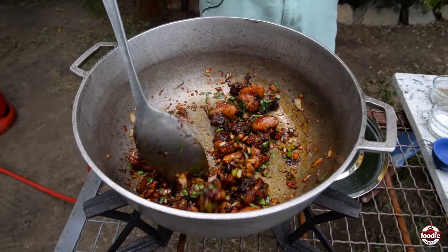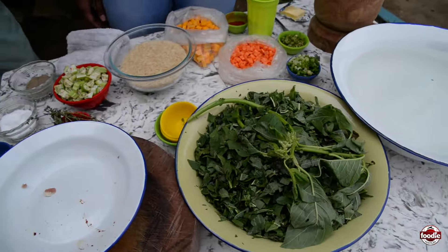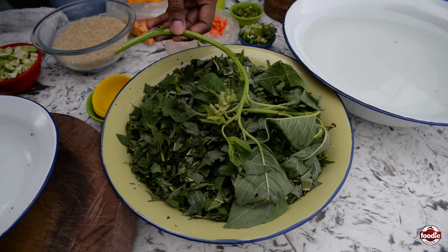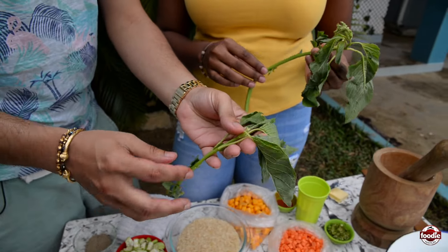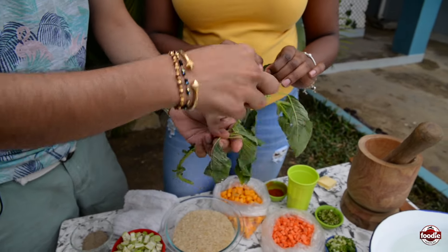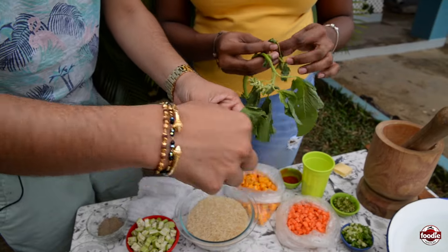At this point, what we need to do is introduce our bhaji. Let that go for a little while. This is what you call chorai bhaji — or local spinach. I've taken the liberty of cleaning some already. This is how it comes, and you basically peel out the stem like that. Even this little piece of soft stem — that cooks down — so you throw it all inside here.